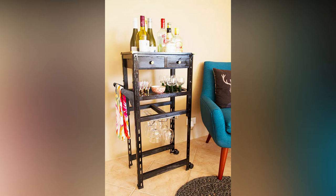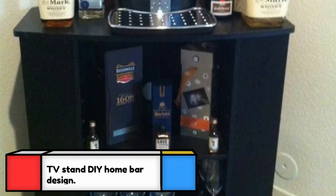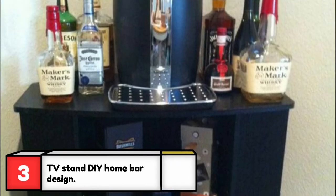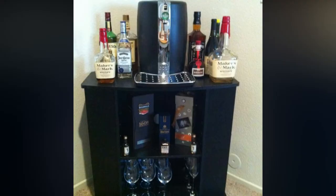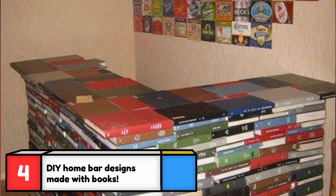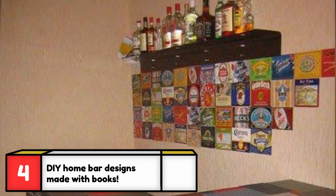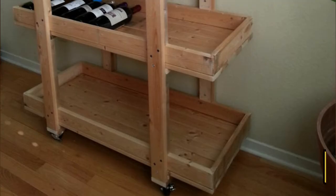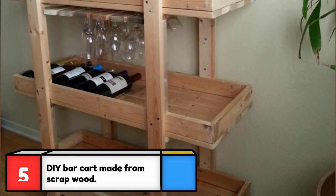If you've ever had an old corner TV stand for CRT televisions, here's one way to make it useful again with little to no modifications. This is one bar that you can assemble and disassemble on the spot — though I wouldn't recommend it, as the stacks of books are pretty heavy. Put those old college textbooks to use and build a makeshift DIY bar literally anywhere.